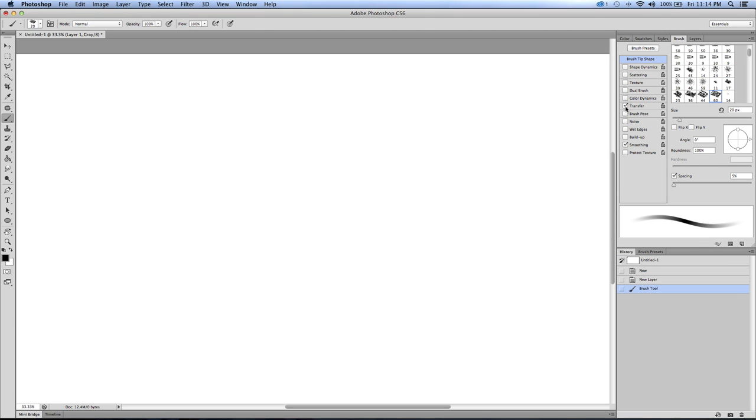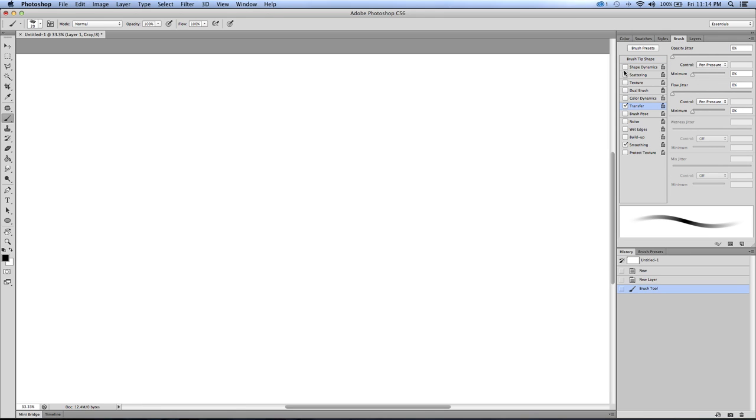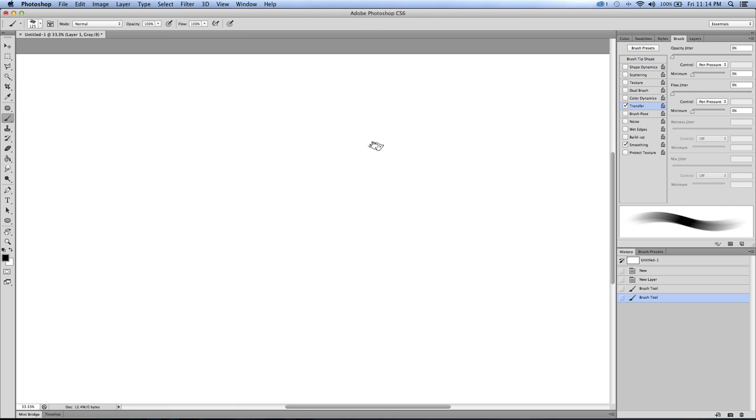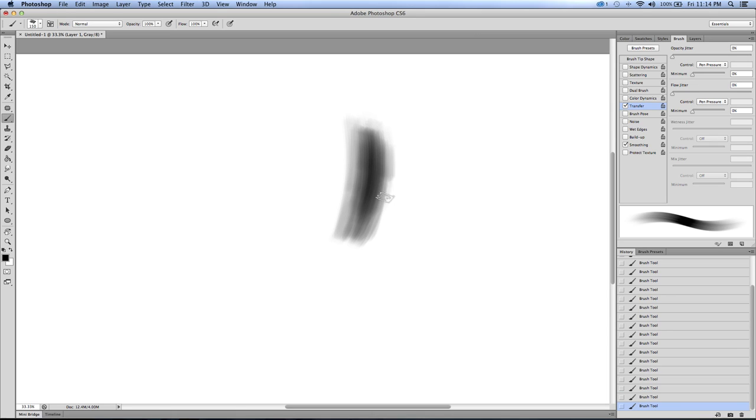On the brush itself I have it set to transfer pen pressure with no shape dynamics on the one I use to paint. Any brush I use to paint - this is kind of the chalk brush - if I apply more pressure it becomes darker, if I pull back it becomes very light. But no shape dynamics, so when you're painting you're relying more on the overlapping effect to get your tonal values. You don't want little points at the end throwing a conflicting texture in there.